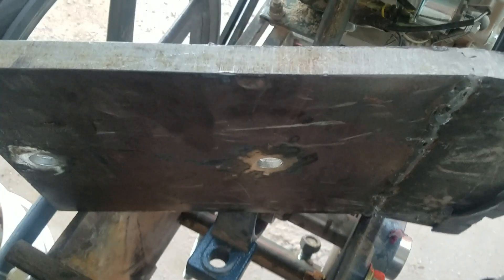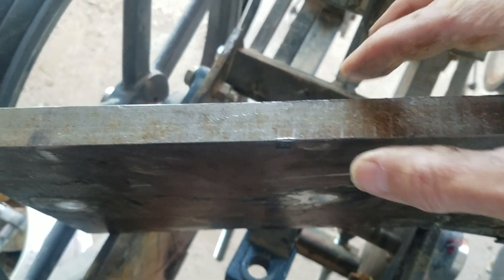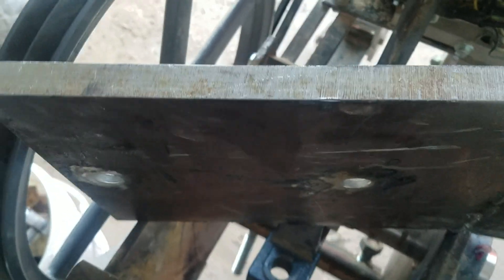Alright, took me a little bit to get that out. That thing is really, really heavy. It's like three-quarter inch — maybe one inch steel plate. And it is really heavy. Held in by two very large bolts.